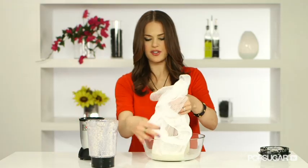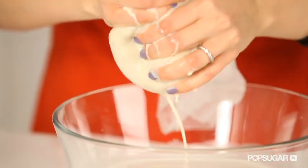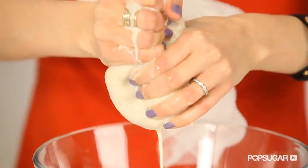The key here is to take your cheesecloth, wrap it up nicely, and then just sort of squeeze it. Get all the milk out, and you'll leave the chunks in the cheesecloth.